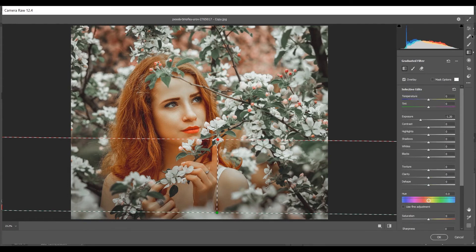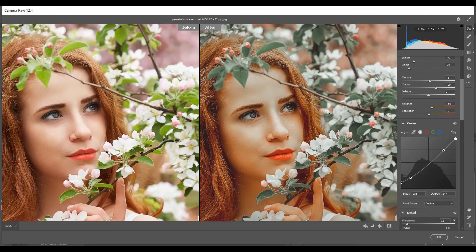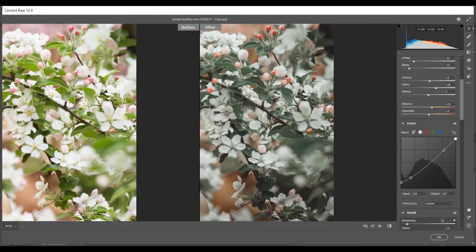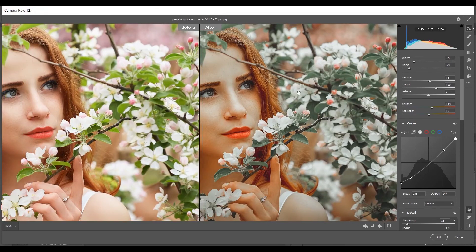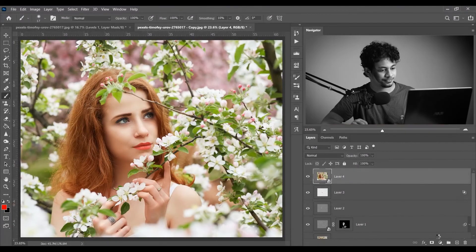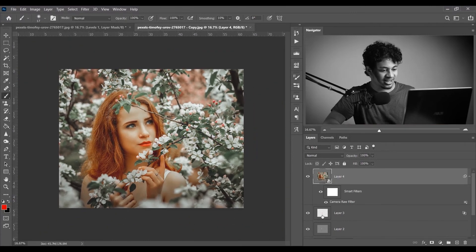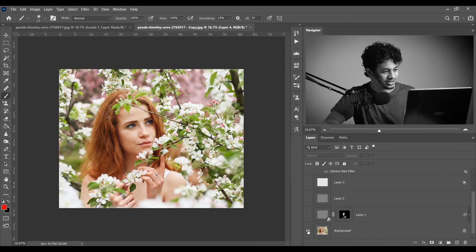The color grading is done. Press Q to see the before and after — look at this before and this after. It looks beautiful — I love this color. Press OK when you are done. Look at the overall before and after — it's beautiful.